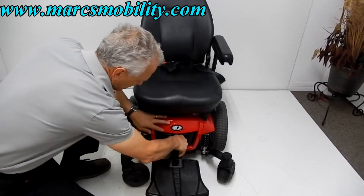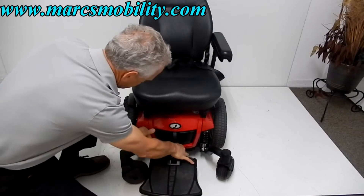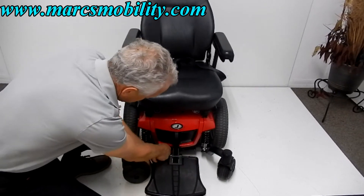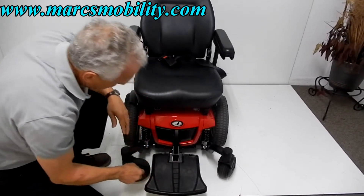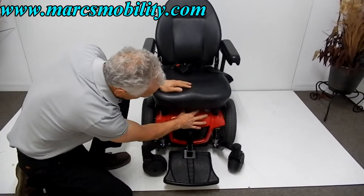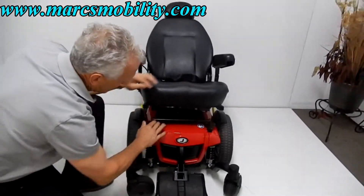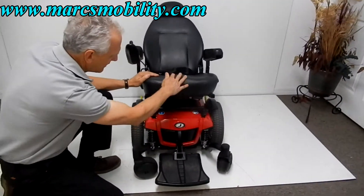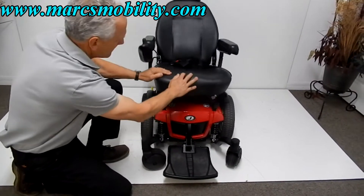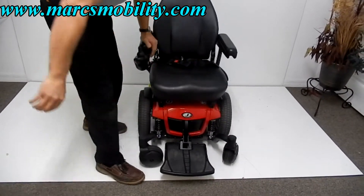Sometimes when you put the cover back on, you can't take it off again. In that case, lift the seat by squeezing the two little handles underneath. You can see the handles are sitting on a post, and that lets you lift the cover more easily.